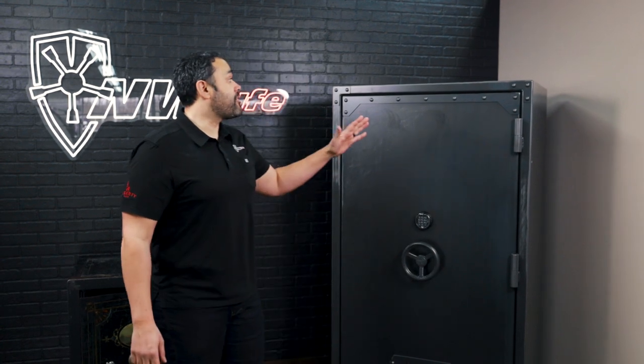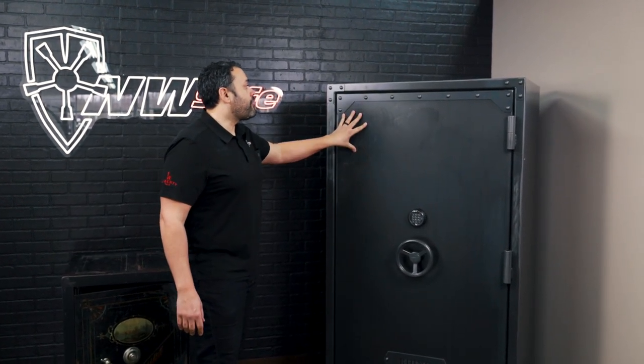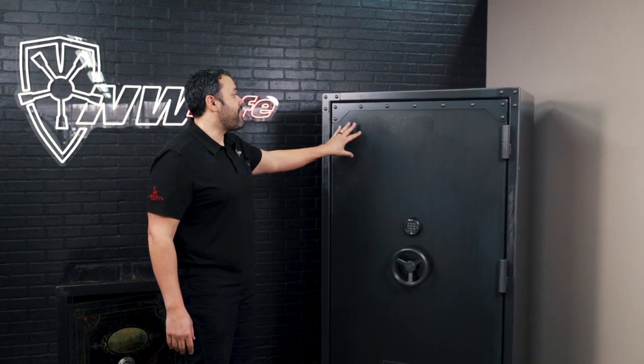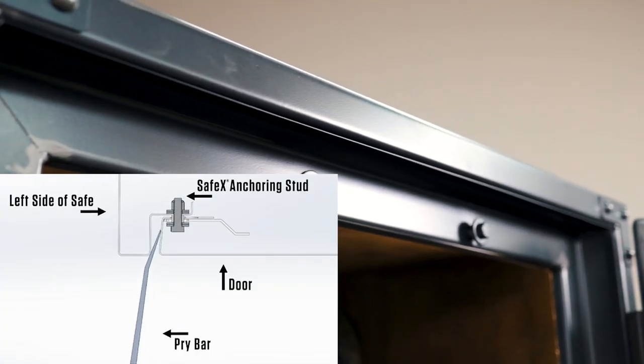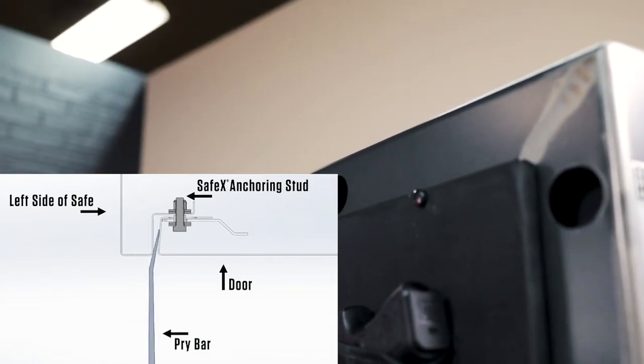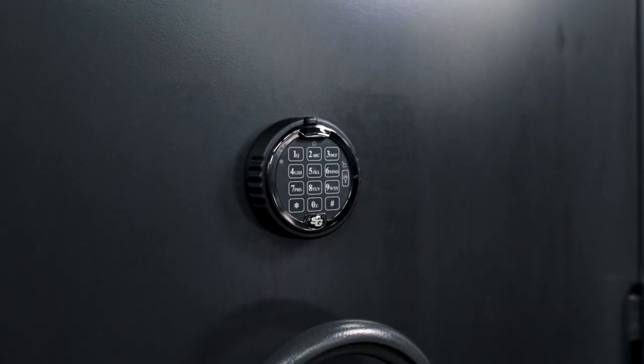The RSX series features a 12-gauge body, a one-piece 12-gauge door that houses the new SafeX system that's locked into place with grade 8 hardware around the frame, and 10-gauge locking bars that are housed within the door.